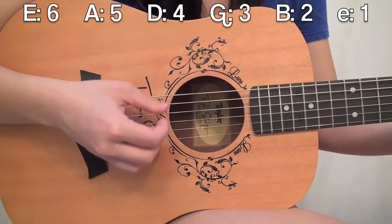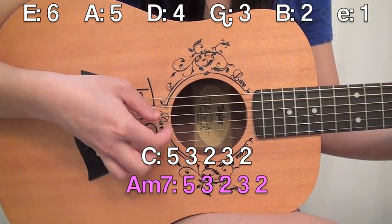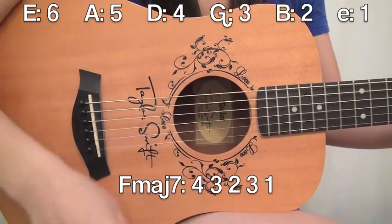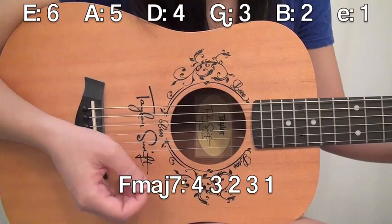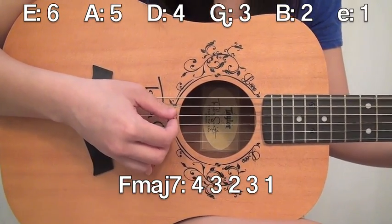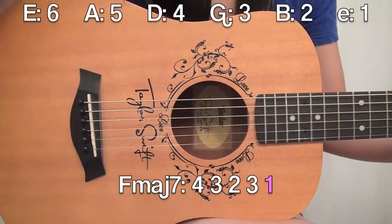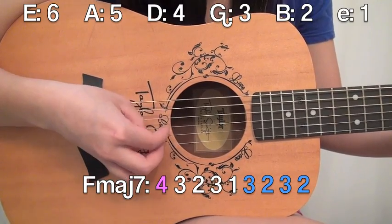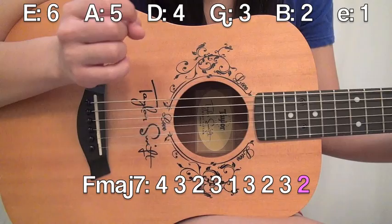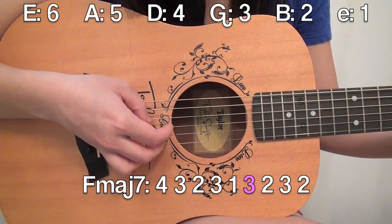So with C and A minor 7 together, it sounds like this. And now we get to F major 7, which is probably going to be the hardest part of this whole tutorial. Go ahead and put your F major 7 chord down. It's going to start out exactly the same as picking pattern 1: 4, 3, 2, 3, 1. Except this time we're going to finish out the phrase by going back: 4, 3, 2, 3, 1, 3, 2, 3, 2.